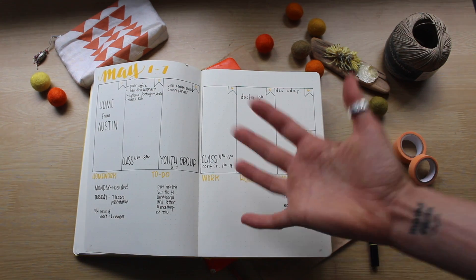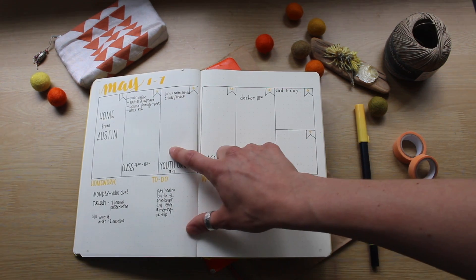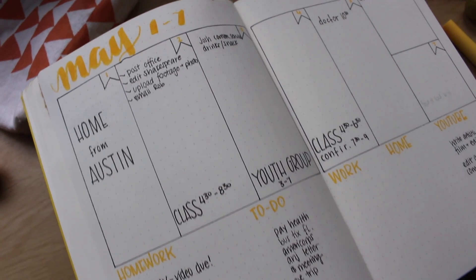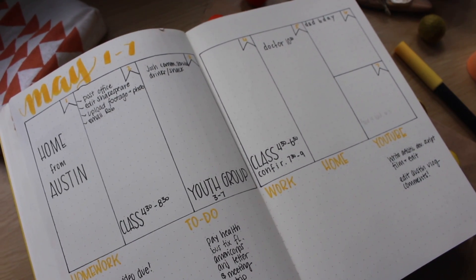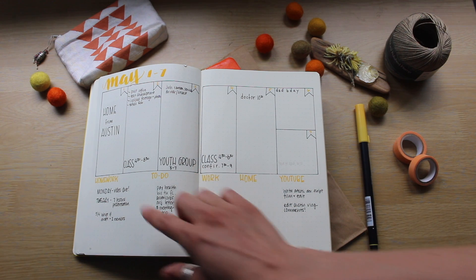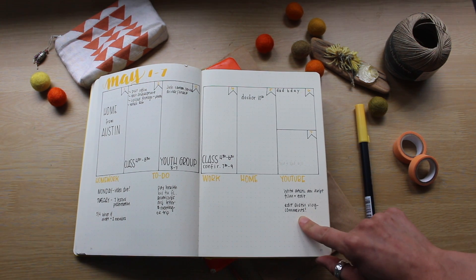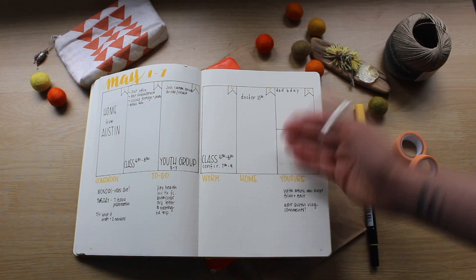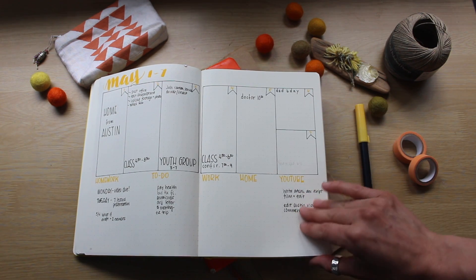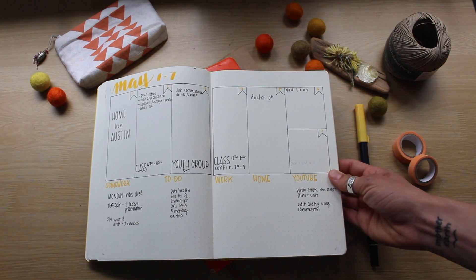And then this is what a typical week's weekly spread looks like. I have my week starting on Monday and then the weekend. I have the date and these little flags for the day of the week. I usually write my class or work stuff pretty big so I can see it, and then I have a brain dump section down here that I break into chunks: homework, general to-do's, work, home stuff, and YouTube. I mostly just do weekly spreads and keep a pretty minimal bullet journal.